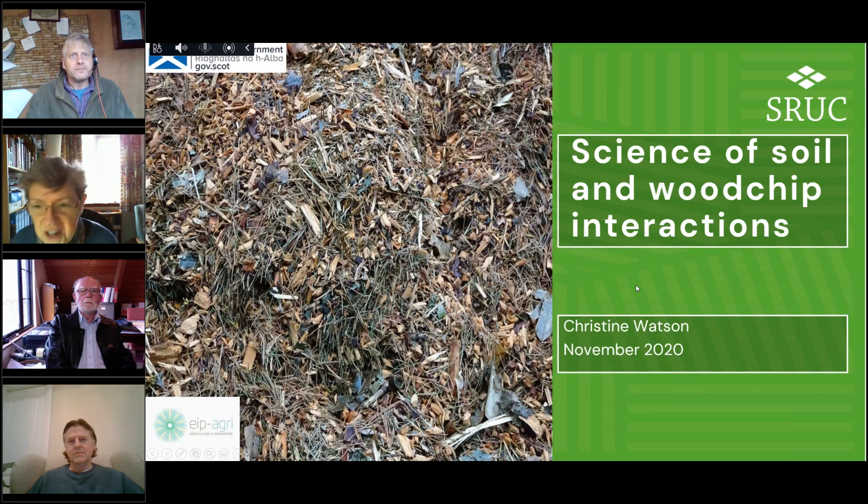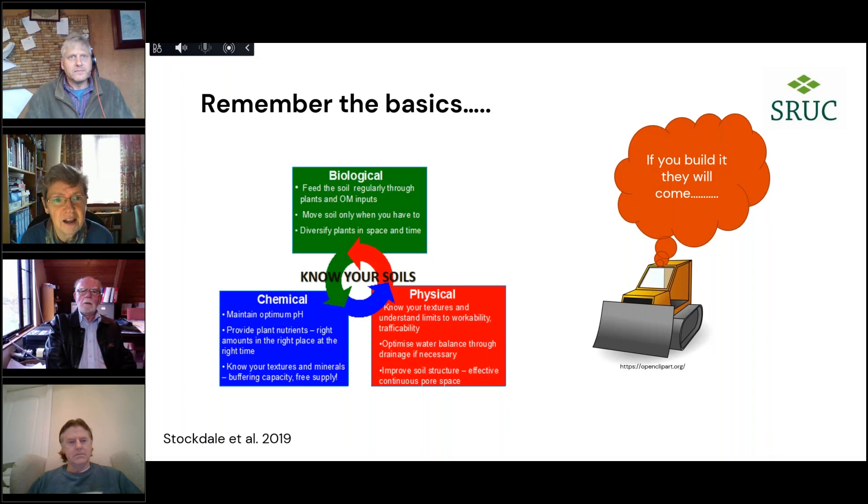Thanks — I'm going to try and give you a quick introduction to the science of soil and wood chip interactions. It's very hard to know who's out there or what they know about soils or wood chips, so there's some simple stuff and some complicated stuff, but hopefully there's something in this for everyone. A good place to start is remembering the basic things we need to understand about soils: we need to think about their chemistry, their physics, and their biology.